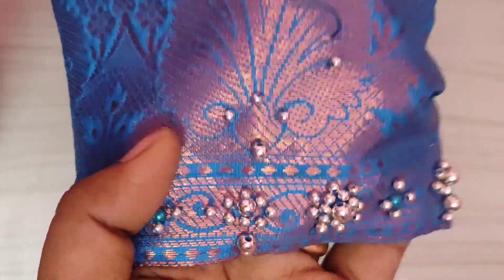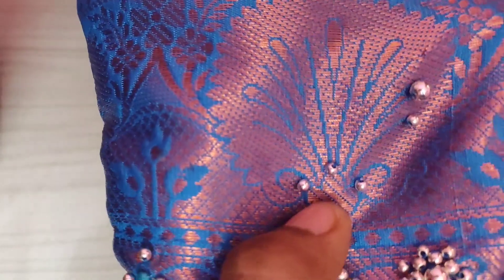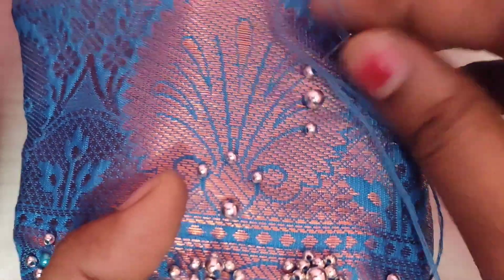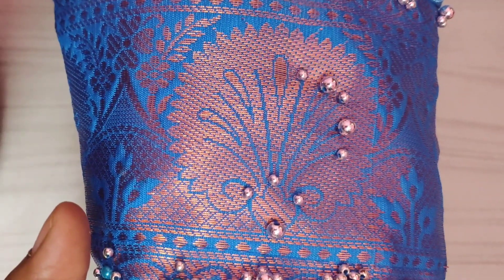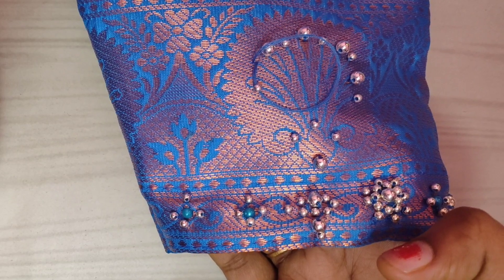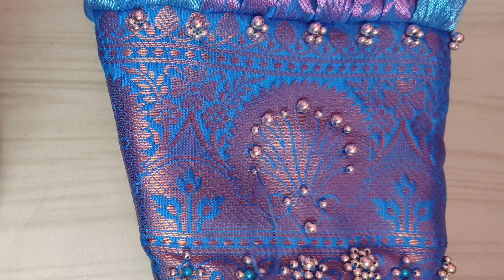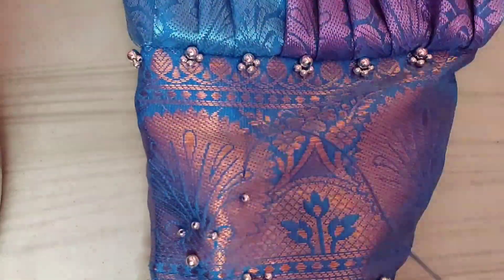This is a blouse, so it is very easy to do it. It is a design of the color — it is a normal line and small bits. It is very easy to do it. I am going to stitch it.